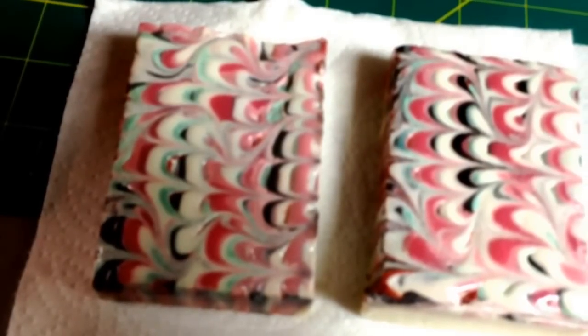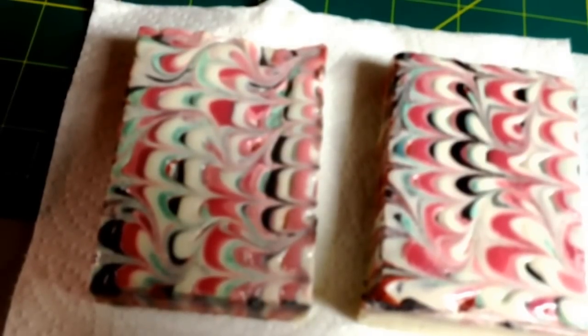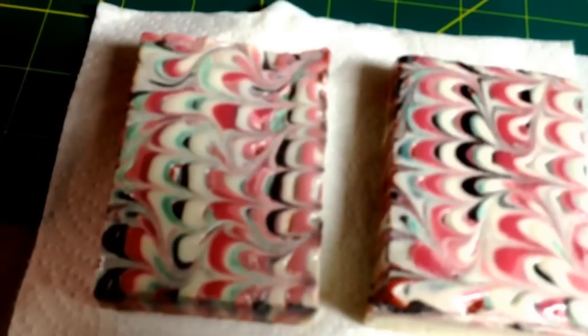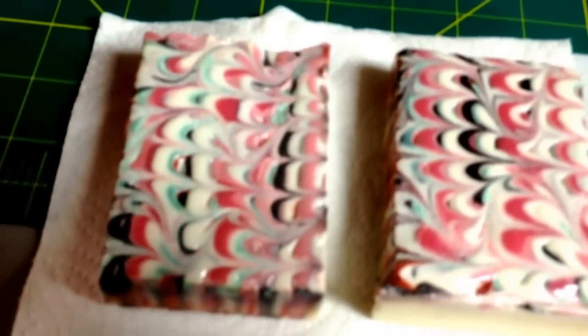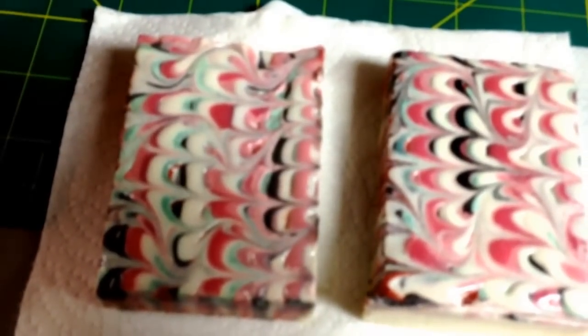They're little handheld — the water tank, the steamer and all. So if you're considering it, that might be an option as well. Okay everybody, thanks for watching and happy soaping.